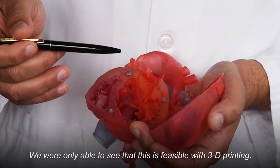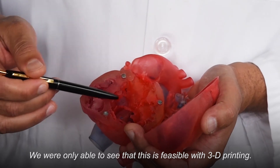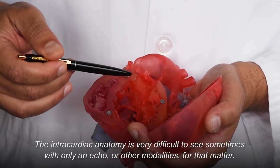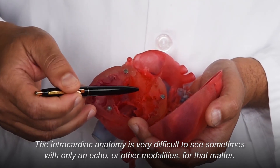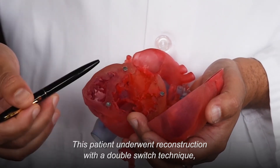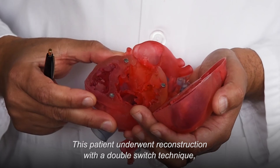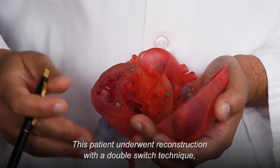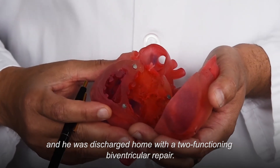We were only able to see that this is feasible with 3D printing. The intracardiac anatomy is very difficult to see sometimes with only an echo or other modalities for that matter. This patient underwent the reconstruction with a double switch technique and was discharged home with a two functioning biventricular repair.